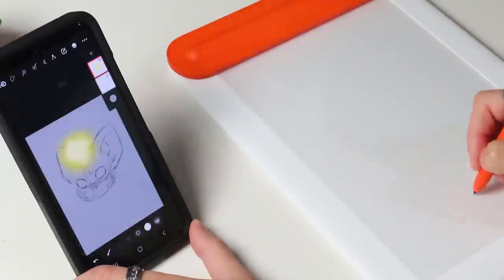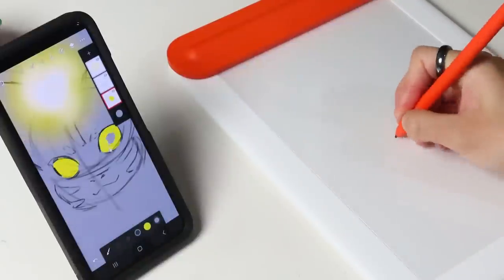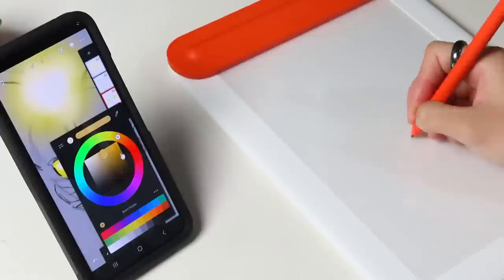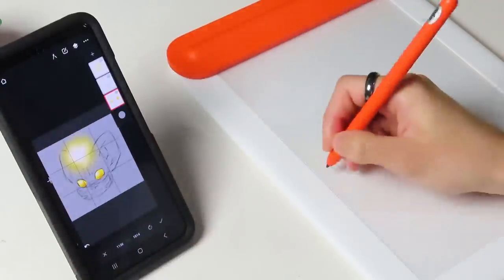After that, it's just a matter of finding a drawing program to use. Whenever I'm using my phone in this video, I'm using a program called Infinite Painter — it costs roughly $10 US, but there are tons of free-to-use drawing software available on mobile devices and tablets. And whenever you see me drawing on my computer in this video, I'm using Clip Studio Paint.